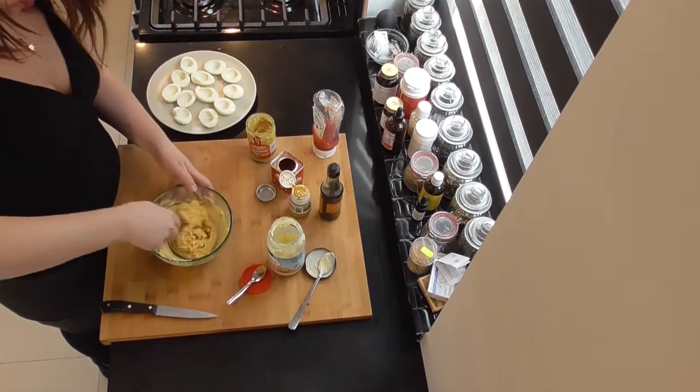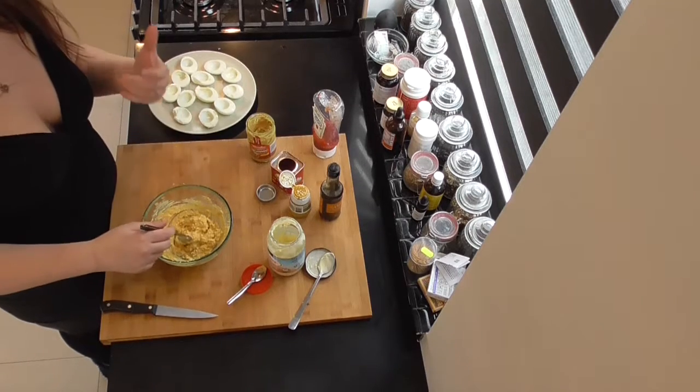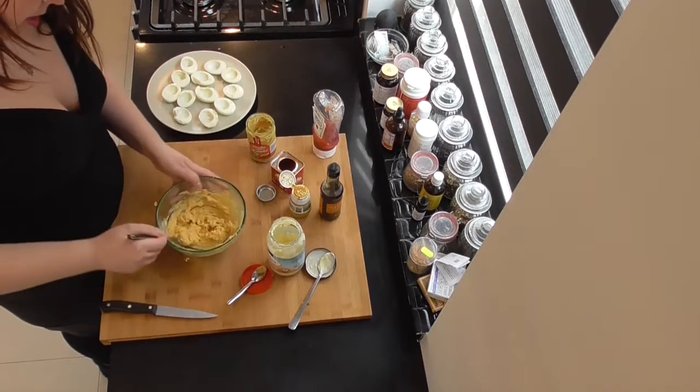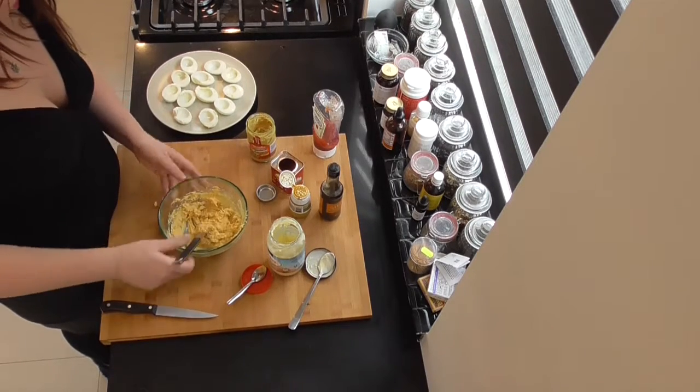Now you can add, if you want them more creamy, you can add some more mayonnaise. You can add some salt and pepper if you like. But I really like this flavor a lot.